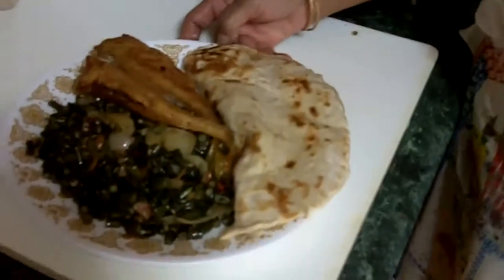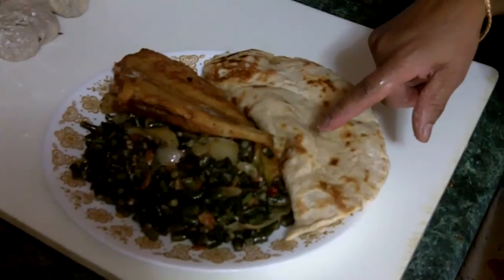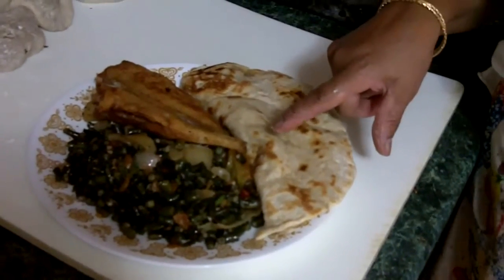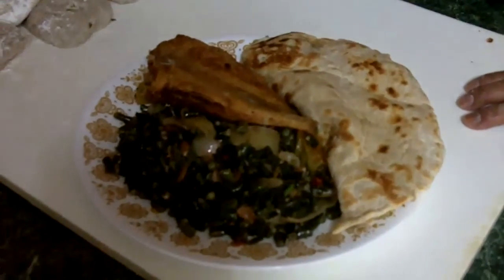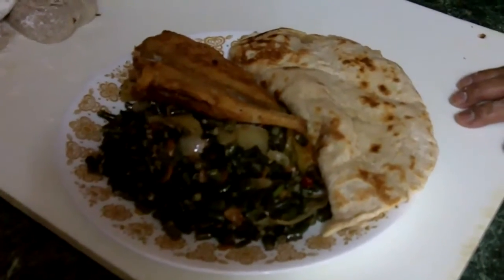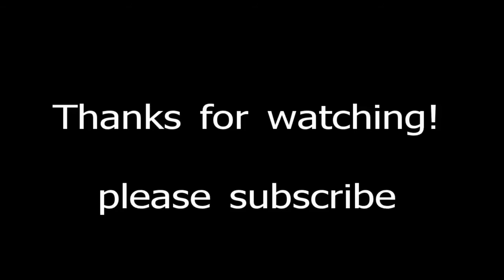So this is my dish that I prepared. Very, very delicious — bora, we call it, and it's also long beans. So I would like you to try my recipe because it's very delicious. This is Zorina Spice saying goodbye. Please subscribe to this channel, and thank you so much for watching. Bye bye!